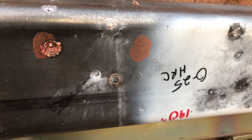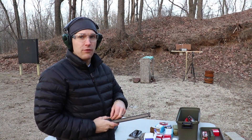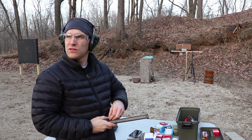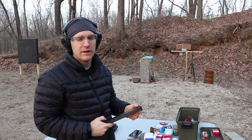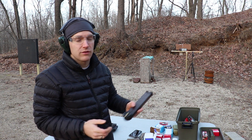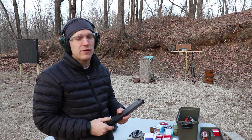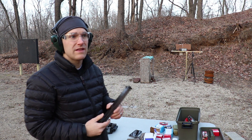Let's try the PS90 SBR and see what happens. We took the chronograph away mainly because it's getting a little dark and the sun's in an awkward position — we're not getting a shadow so we can't get a reading. With the SBR we should get faster velocities, maybe about 200 feet per second over the pistol. We'll try the EA Penetrator 2.0 and the SS 190.